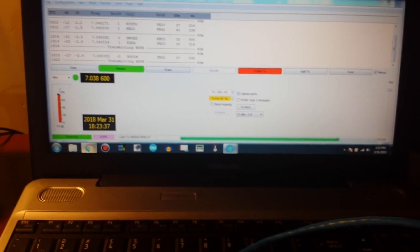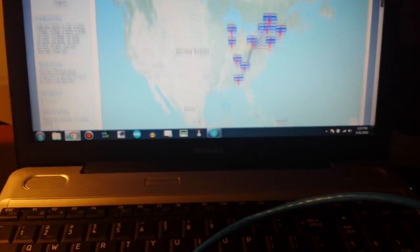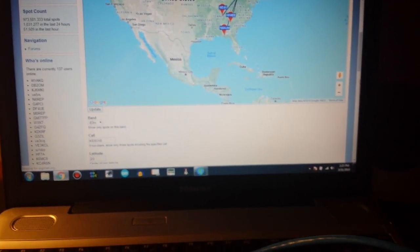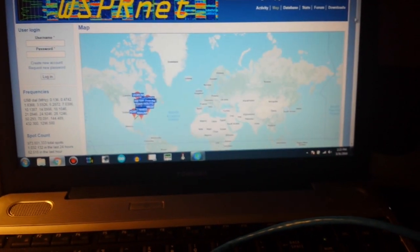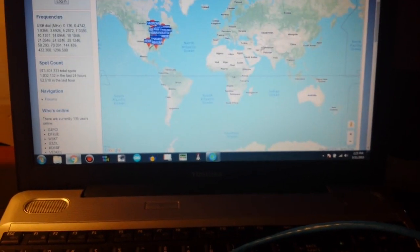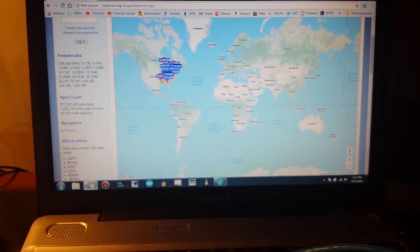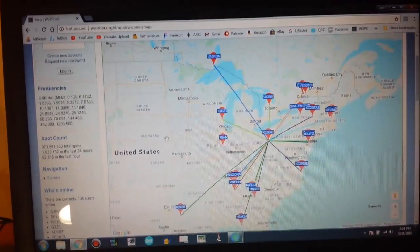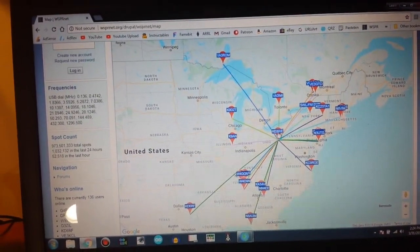And if we go over to the Whisper map, let me update the map here. Alright, I'm going to need two hands to zoom in, I'll be right back. Ok, here's the Whisper map from the last hour. Here's me right in the center.